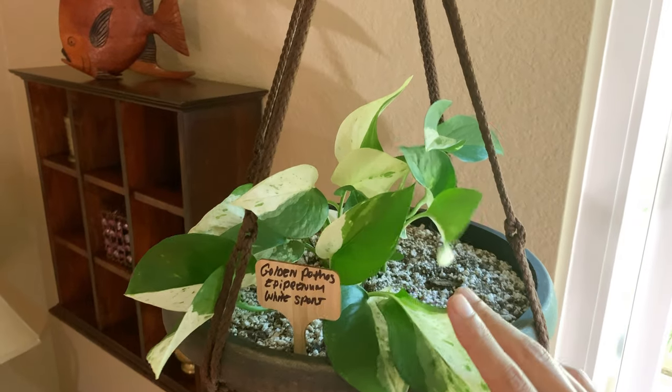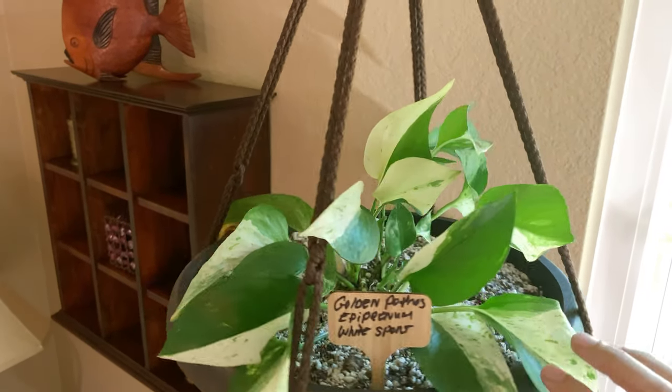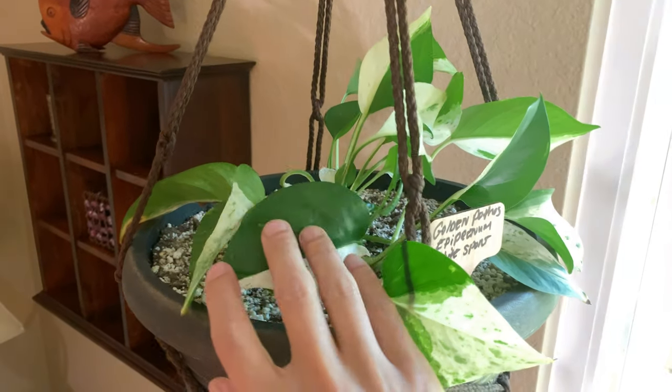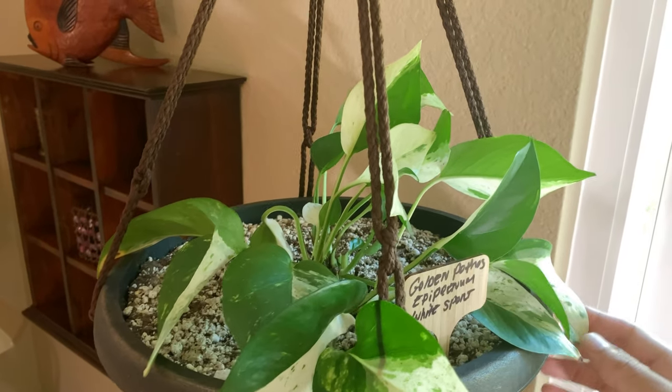But as you can see everybody, it's still too small — a bit too small for any cuttings.